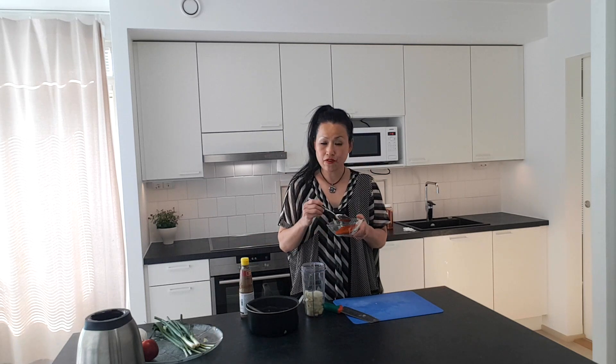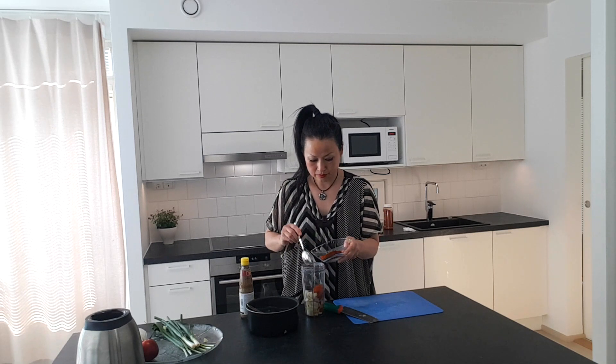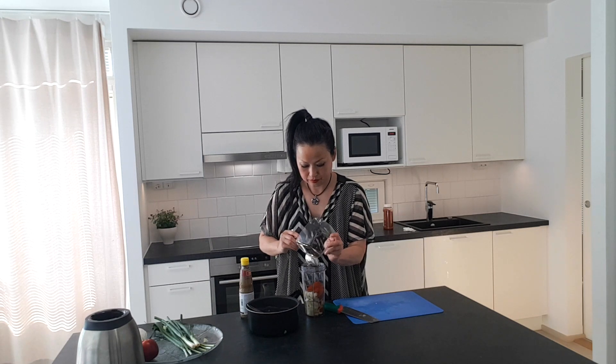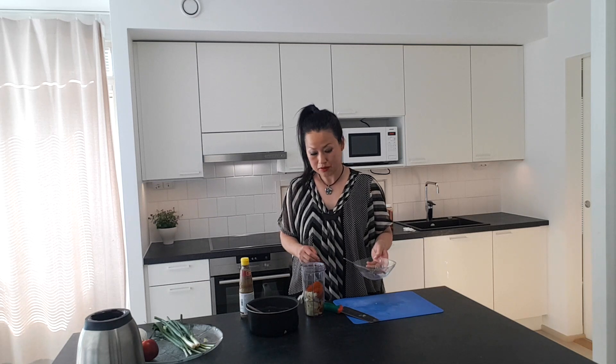This is four tablespoons of chili powder. I have put quite a lot of chili powder — if you cannot really eat spicy food, maybe only one or two tablespoons. This liquid has already cooled down, now we also put it in.